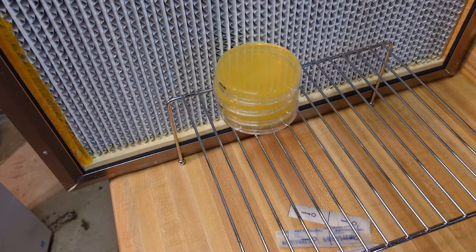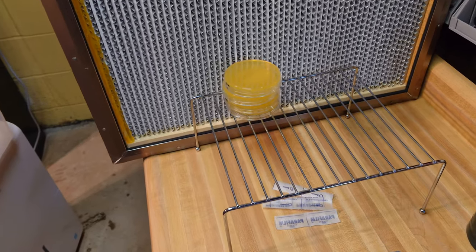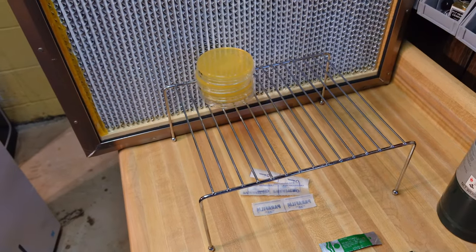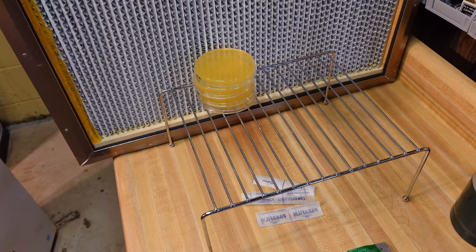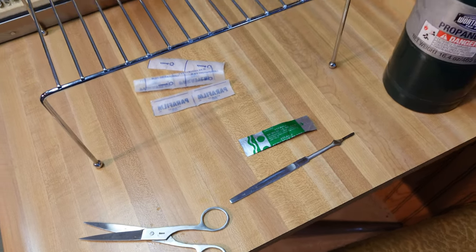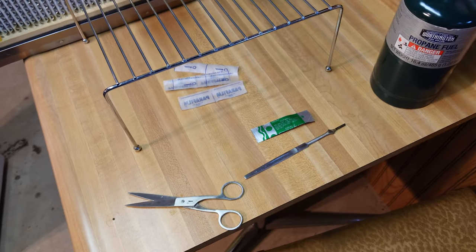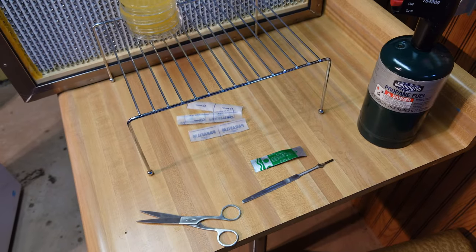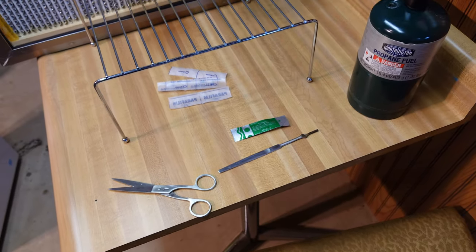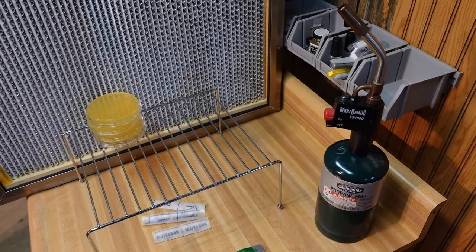I have four sterile agar plates here - light malt extract agar - and those are what our little pieces of hopefully sterile tissue of Hericium coralloides are going to go onto. I have strips of parafilm cut up ready to go to seal our petri plates once we get tissue on there. That's going to keep contaminants out. I have a scalpel, a sterile scalpel blade, a propane torch. The sterile scalpel blade is sterile right out of the package, so for the first transfer I won't have to use the flame, but for subsequent transfers we will be sterilizing with the propane torch.